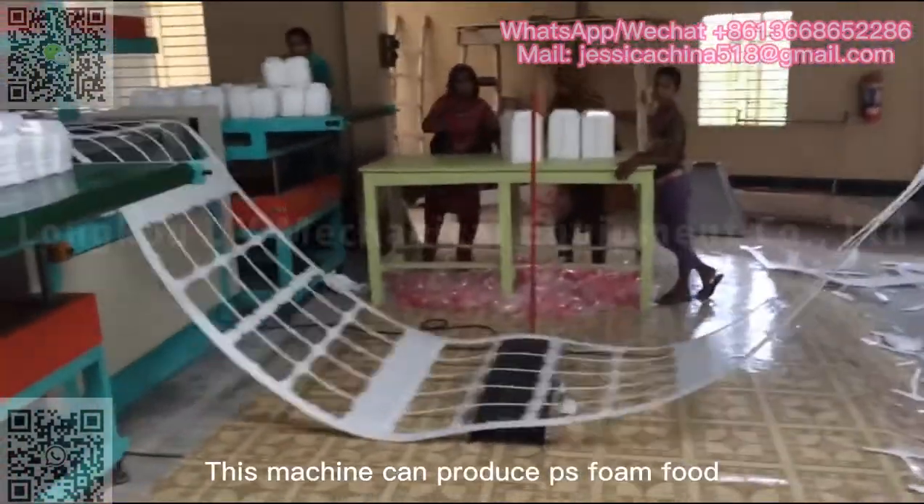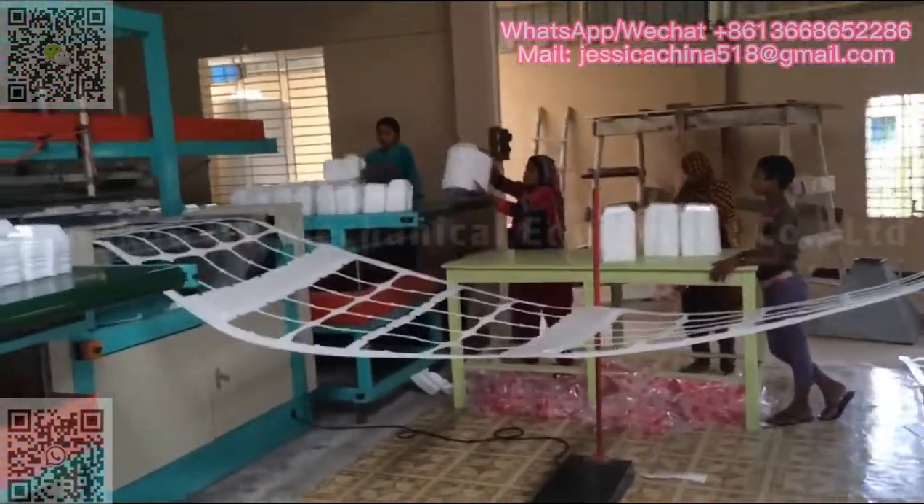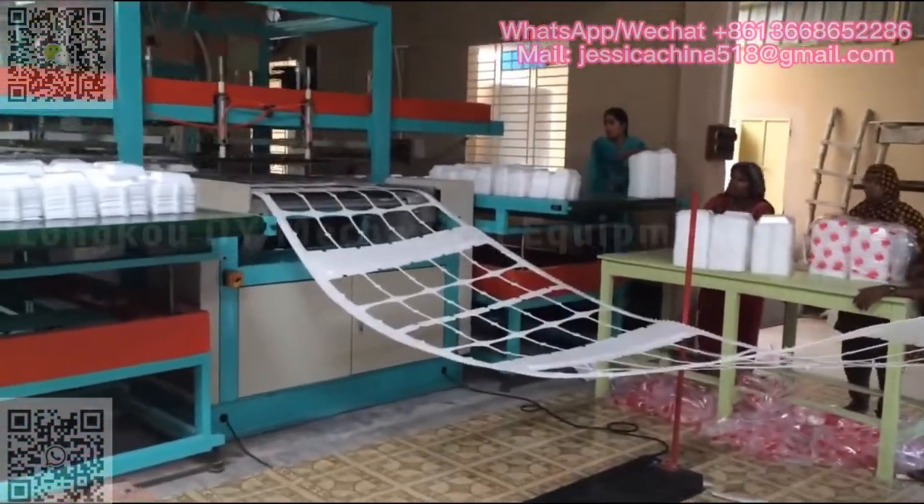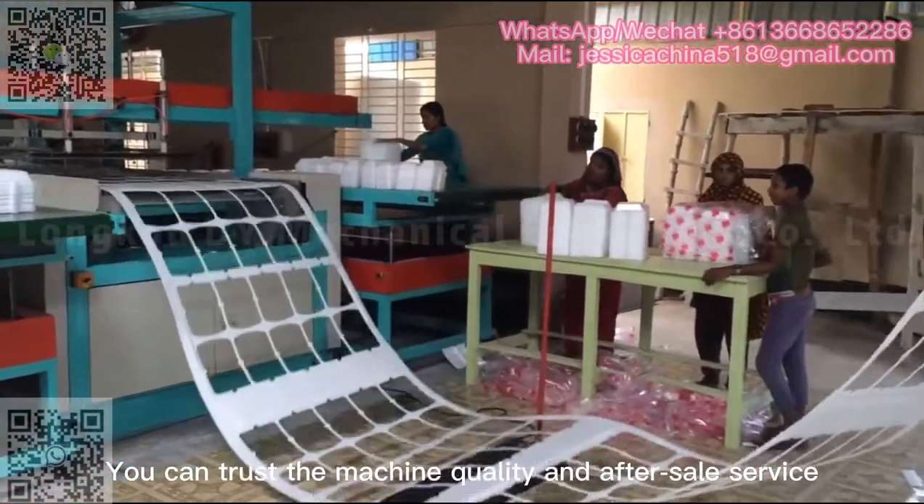This machine can produce foam food, foam tray, burger box, egg tray, and so on. You can trust the machine quality and after-sale service.